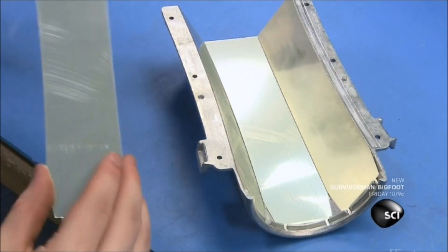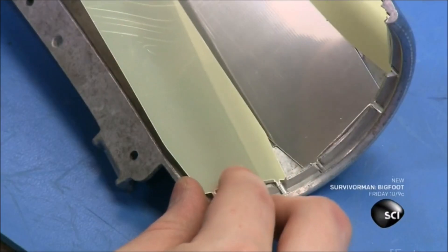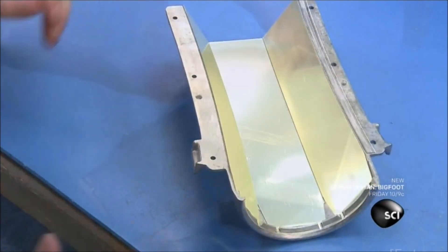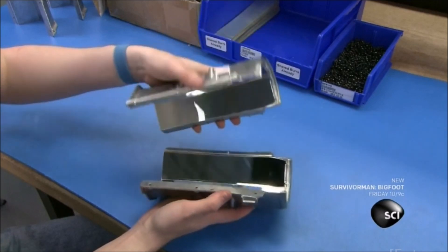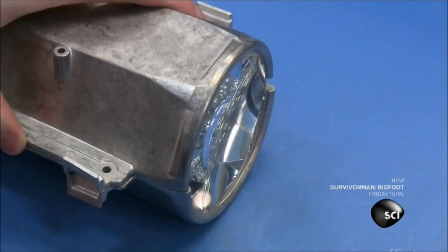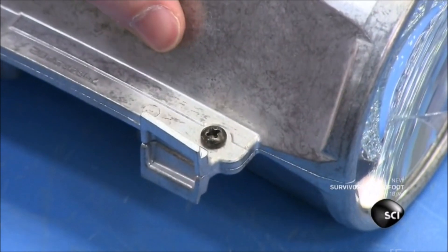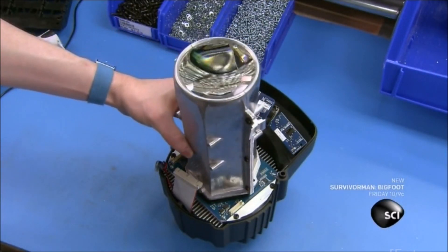They construct the stage light's mixing tube, lining its interior with adhesive-backed aluminum mirrors. The mirrors blend the seven LED colors into a single color. The assemblers then join the two halves of the mixing tube, adding a glass lens on the front. The lens focuses the light produced by the 60 LEDs into a single beam.